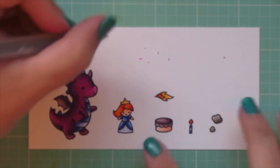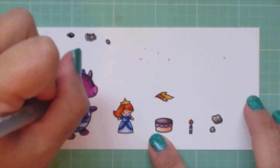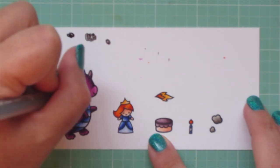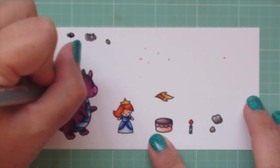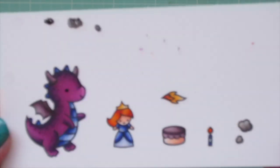Then I'm going to take a black jelly roll marker, get that started off on the side of the paper, and go over the dragon's eye to make it nice and shiny. And then I will trim these images out with their matching dies.